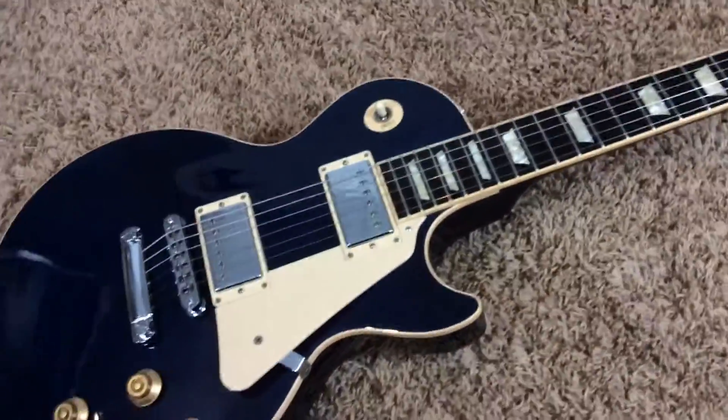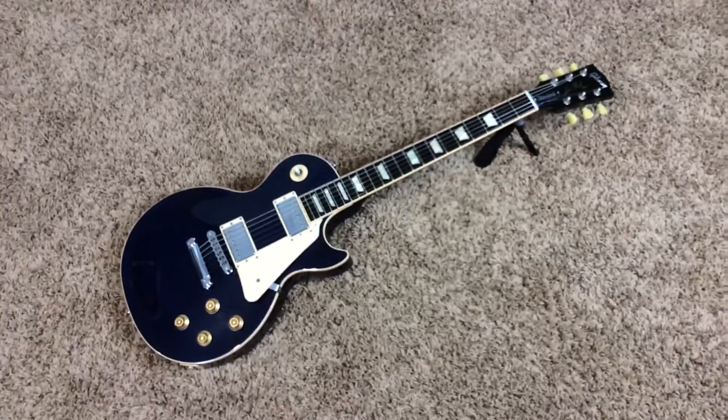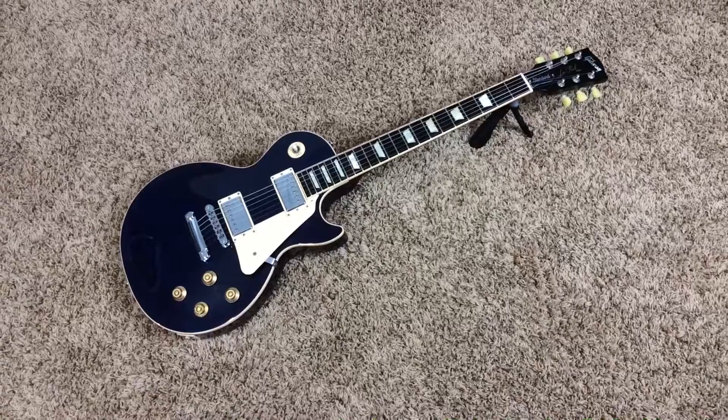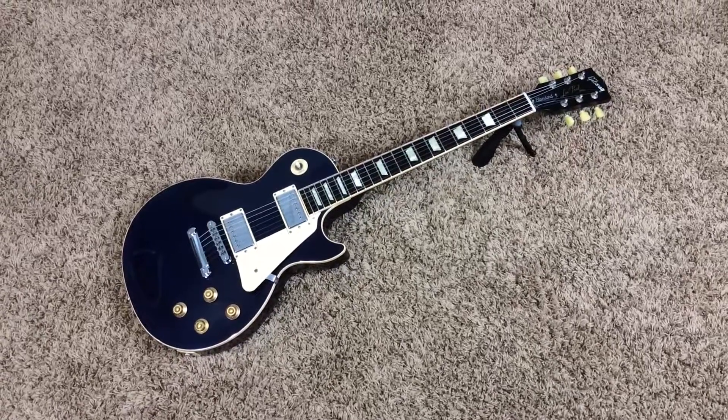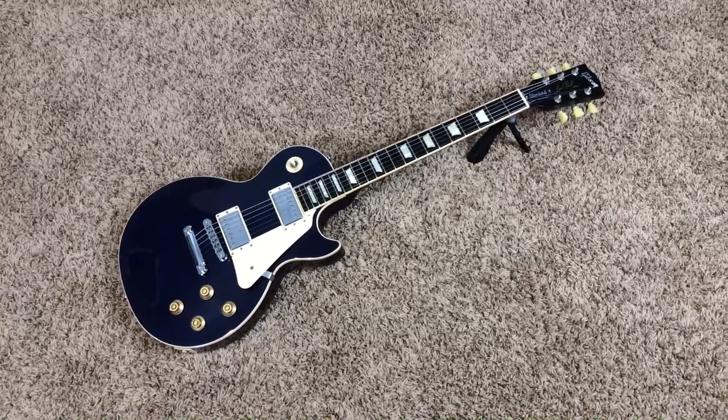But overall, very cool guitar. As always, thank you for watching — you can contact me on my Facebook page at facebook.com/troglys, T-R-O-G-L-Y-S. That's where we can discuss what's available as well as answer any questions you may have. Thank you for watching, and we'll catch you next time.